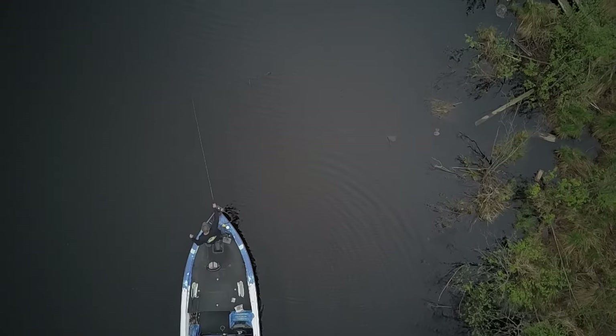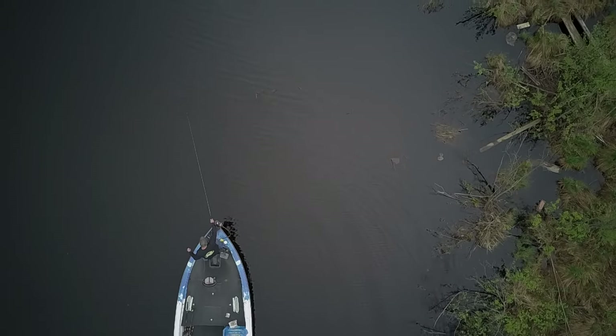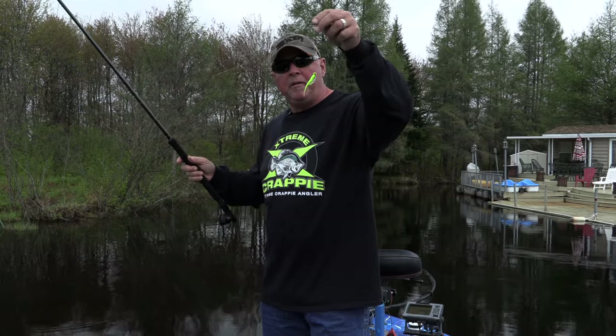Polaroid glasses — when you're fishing brush, individual structure and cover where potentially you're not only fishing below the surface, even in tannic water like this, you've got to wear polarized glasses to see not so much the fish, but your bait disappear.